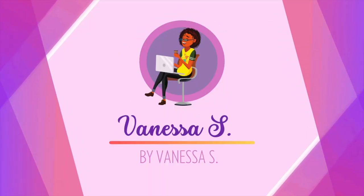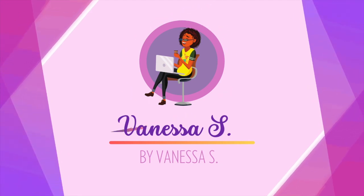Guess what was delivered to me today? It's the Cricut Outer Space Mystery Box — it's the reveal! I'm going to unbox, I'm going to reveal, and then I'm going to review. If you're ready, I'm ready. Let's get to it. Hi everyone, I'm Vanessa S of By Vanessa S, and it is a Cricut Outer Space Mystery Box Reveal and Review Day.